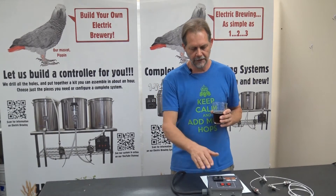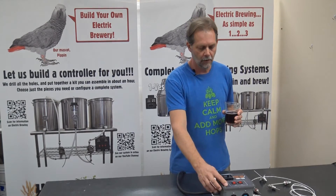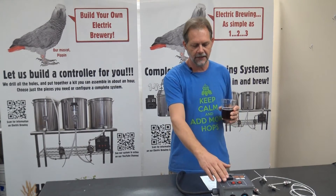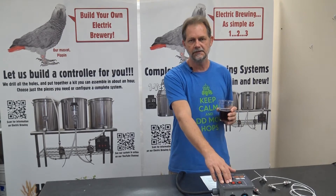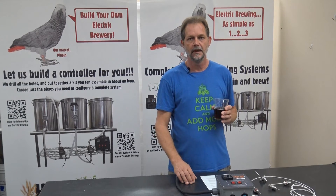You can familiarize yourself with the controls without a pump or heating element plugged in. When the unit is plugged in you're going to see a blinking heartbeat on the heat switch, which indicates that the power is on. It reminds you to be careful. So let's dive in.